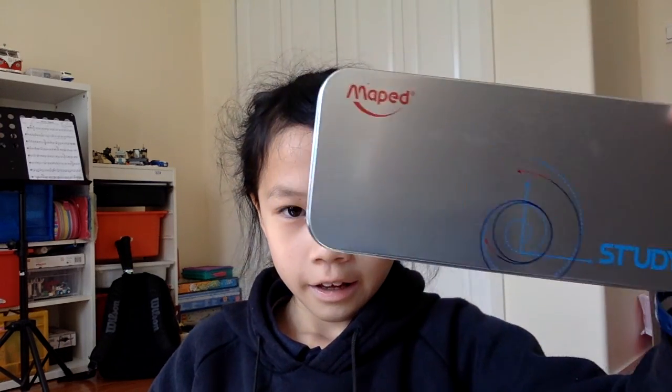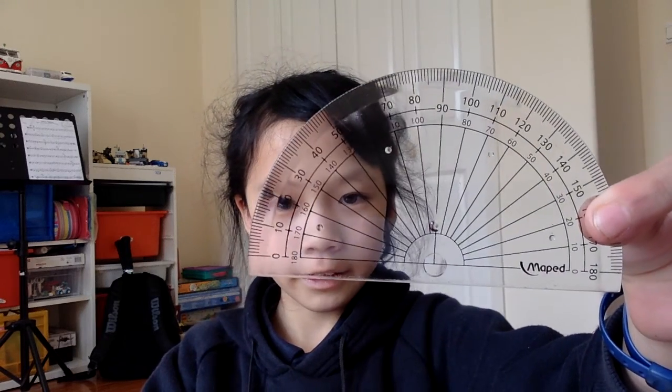What's up guys, welcome back to the Cat TV Show. Today we'll be talking about this protractor set, and it's made by Maped. So it comes with a protractor — I'm actually pretty sure this is like a magnum fiberglass.